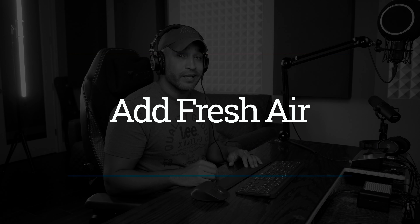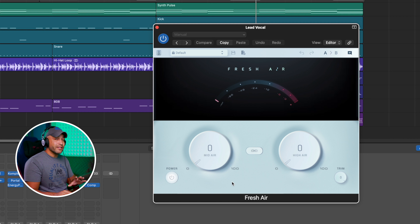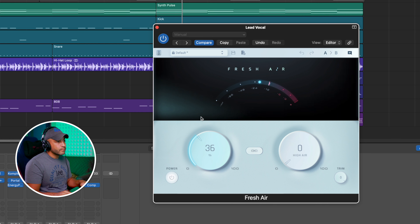The last method, and the one I use the most, is utilizing the Fresh Air plugin. This is also a free plugin by Slate Digital and it is absolutely incredible — I use it on almost every single vocal production I do. Here we get a little bit more control over where that saturation or exciter is hitting. We get the mid-range and a little bit of that crispiness in the high end. [vocal demo before and after comparison]